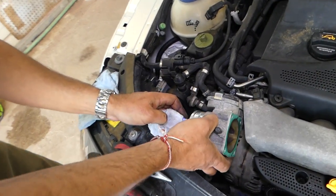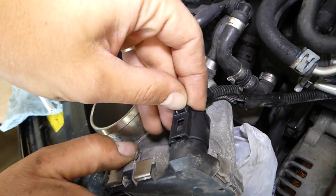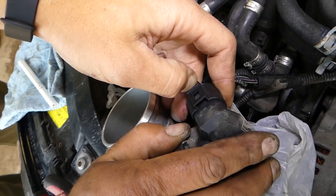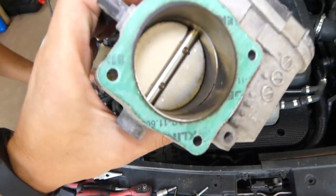Now we need to disconnect the cable. You need to press right here towards the back with a screwdriver and it will come out. The throttle body is now out.